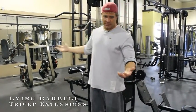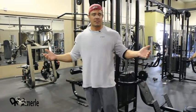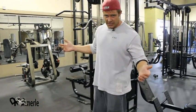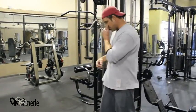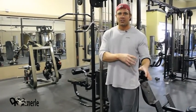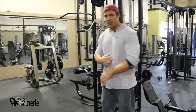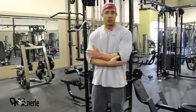You'll notice this is not a lying tricep extension. I broke my elbow — flat out jumped off a cliff in high school doing some skiing, and it prevents me from doing this. So for all of you guys with injuries, that's why we show you these different variations, so that you can choose an exercise that hits the same muscle group but isn't one that aggravates an injury.